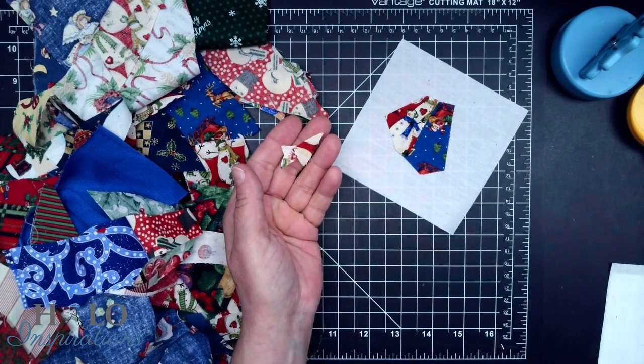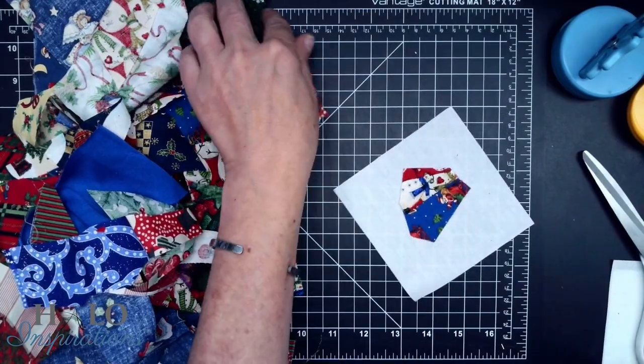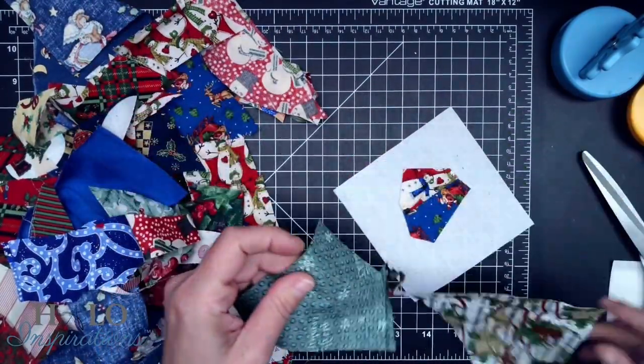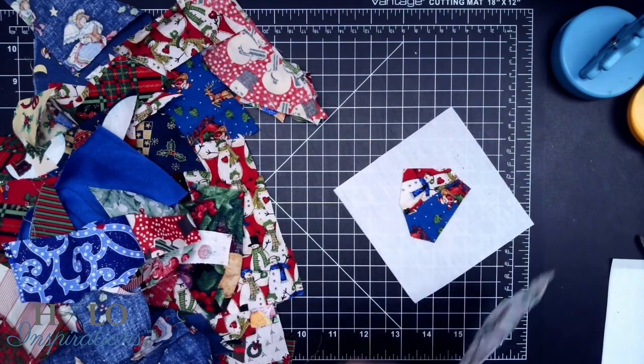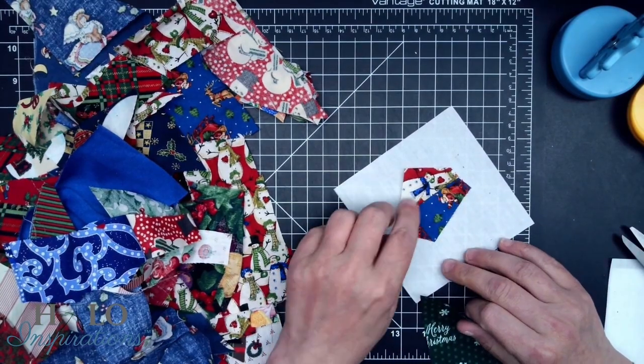Now these are way too small — I am not dealing with those. So now we find another piece. I think I'll do the green. You're going to have many pieces like this because they were on the ends, so I'm just going to shave it clean.